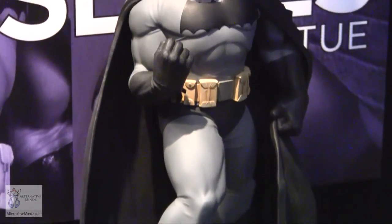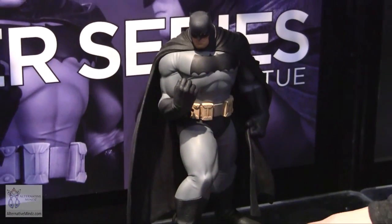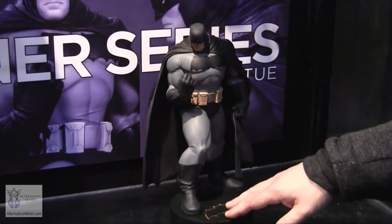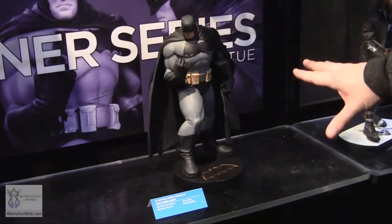He's so big he's not even fitting on the standard base — this base is from our designer series where we had the Burnside Batgirl 12-inch statue. He's essentially saying the base is too small for him. You can still see him as part of our designer series line, with a couple of other statues also coming out on that base.